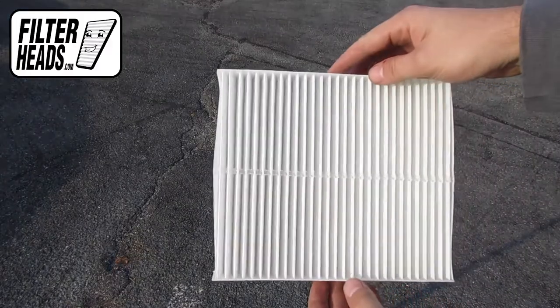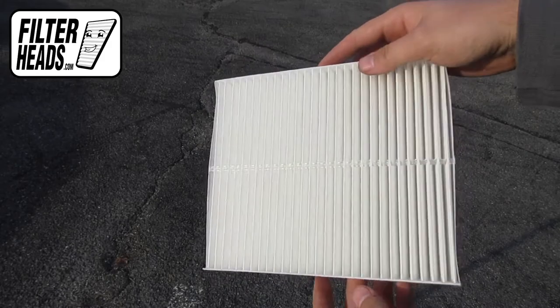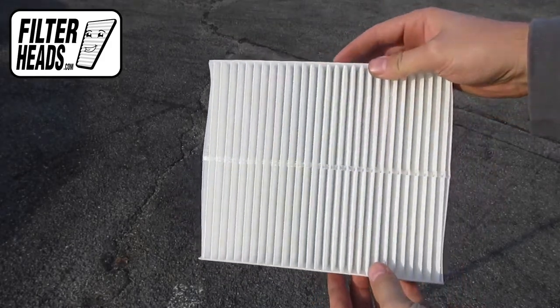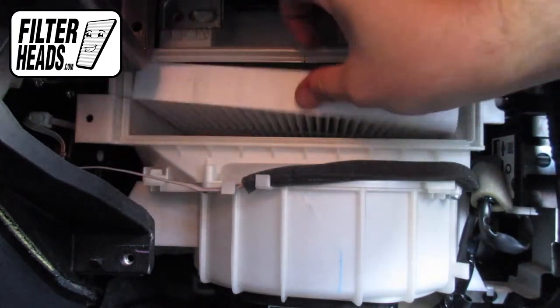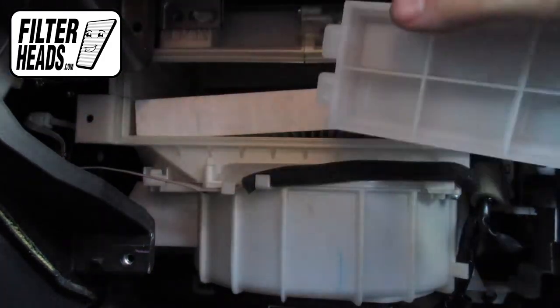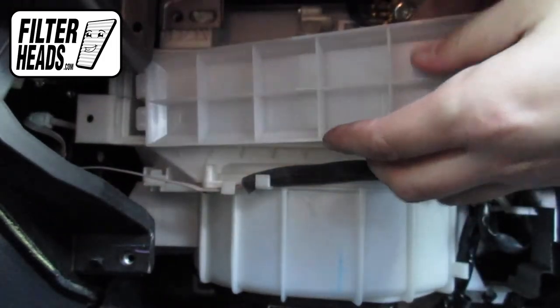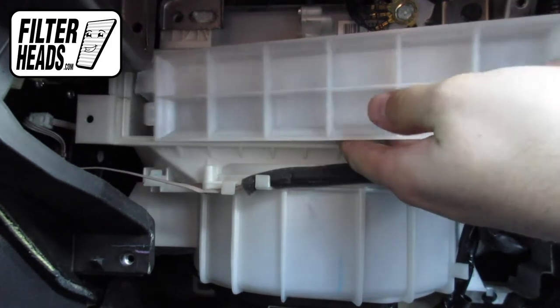Install your new AQ1119 filter into the housing with its airflow indicating arrow pointing down. Reinstall the filter housing door by sliding the left tab in first, then press on the right side until the lock clicks into place.